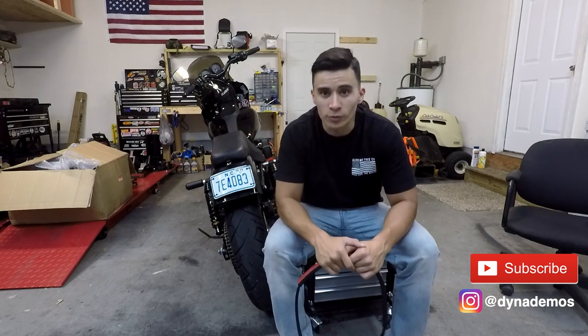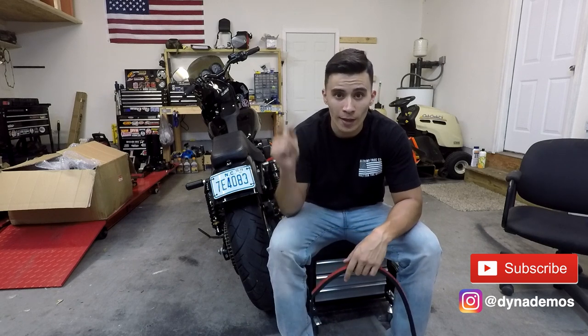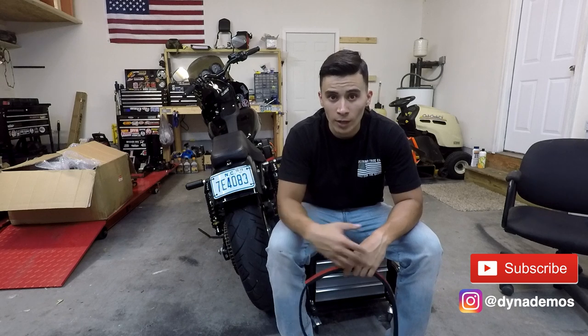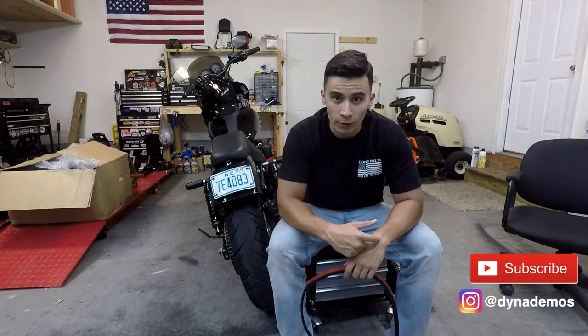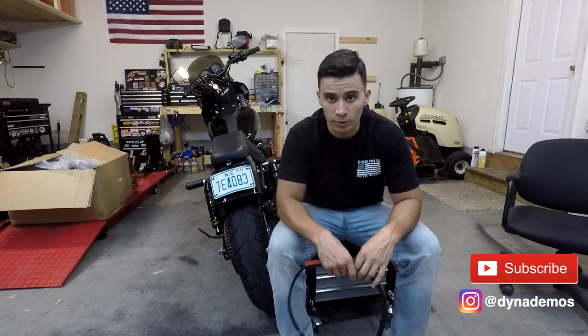Now this isn't going to be a how-to video, and that is because we already have a how-to video right there. Check it out if you need to know how to install a full rear fender on a 2006 and up Dyna. It's not just Low Rider S specific.